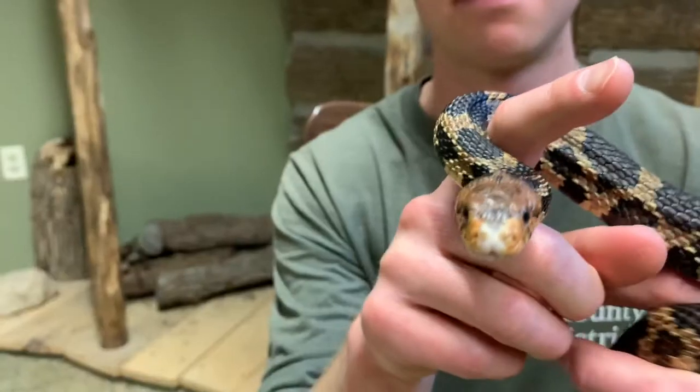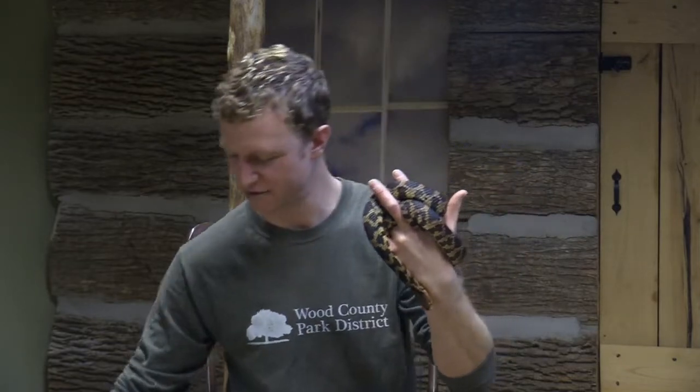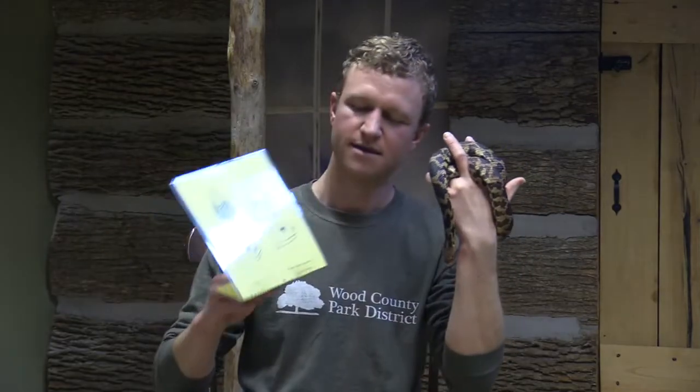Now that venom usually does one of two things: it'll kill the animal, or it'll paralyze the animal so that it can't move. There are a few different ways that we can tell a venomous snake from a non-venomous snake, and I'm actually going to share with you this little piece of paper that helps show us how to tell the difference between a venomous snake and a non-venomous snake.